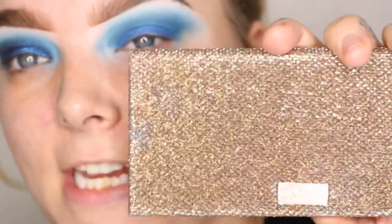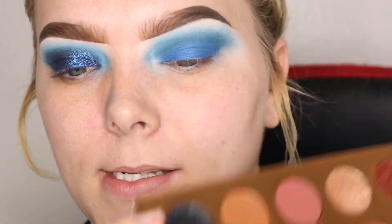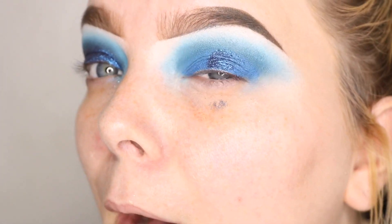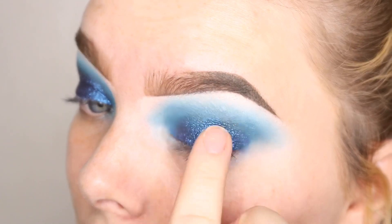Then we're going to take the Frenchation palette from Dose of Colors — we're using so many different shades and palettes — and we're going to use this shade with our finger and pretty much just put this all over on top of that blue pencil.